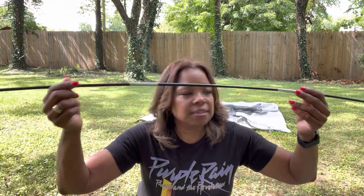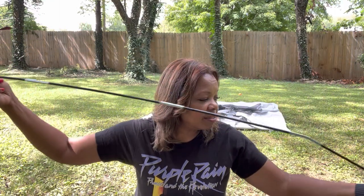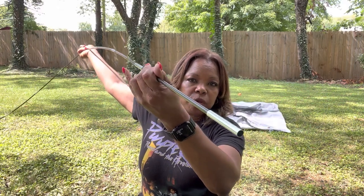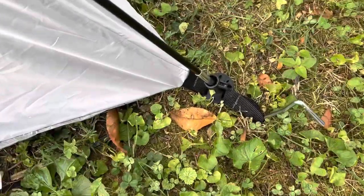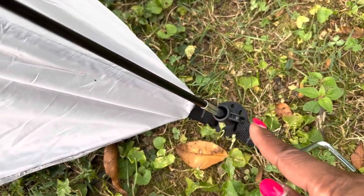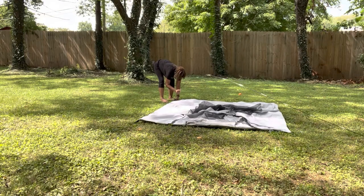You get two of these and then you're just going to stick these up — they'll go up and over the top, but you've got to stick them through right here through the little bottoms. This is what the bottoms look like. You just put the little stake in, do it at an angle. These little things just stick right in that little hole.